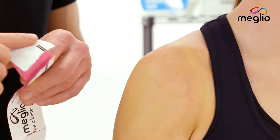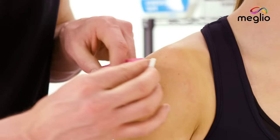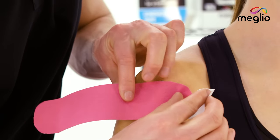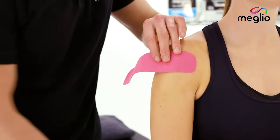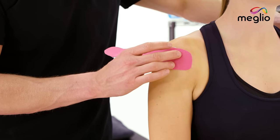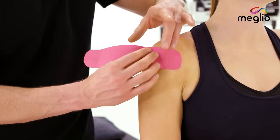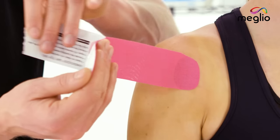I'll use a bit of tension to peel back the backing so that I don't have to touch the adhesive part, and this one's going to come just around onto the front of the shoulder there. Now that the anchor's applied, what I'm going to get Jade to do is just squeeze her shoulder blades back like that.